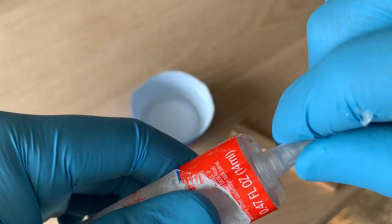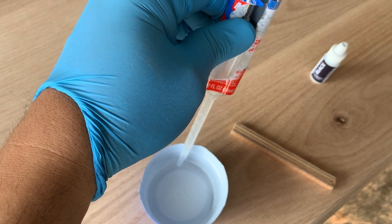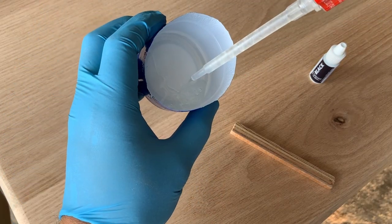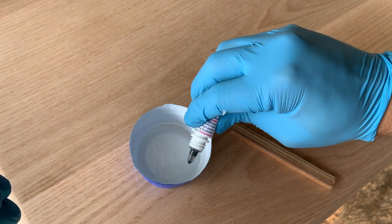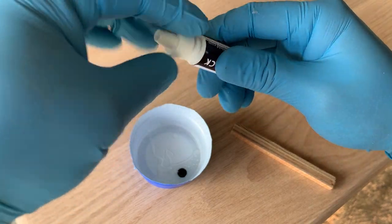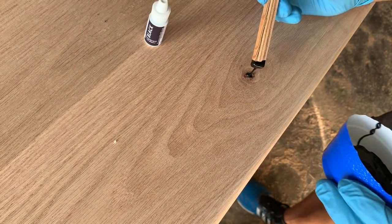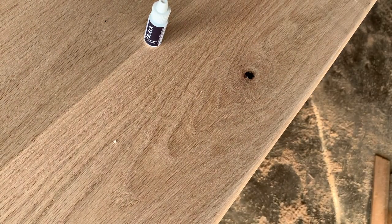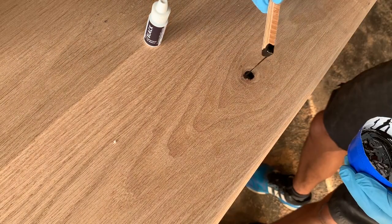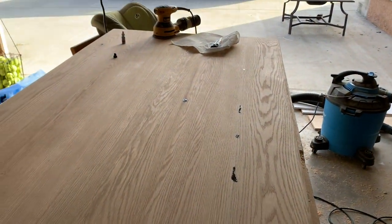I used some 5-minute epoxy with black dye from Amazon. I cut open a plastic cup from the garage, made a quick stir stick, and mixed the epoxy with the dye to start filling in the holes. The reason I used black dye is because this table is going to be stained a classic grey — I figured it would give a better finish rather than using clear epoxy and having the holes look more apparent. Once I filled in all the holes in the table top, I let it set and sanded with 80 grit, 120 grit, then 220 grit, and wiped everything down with a tack cloth.